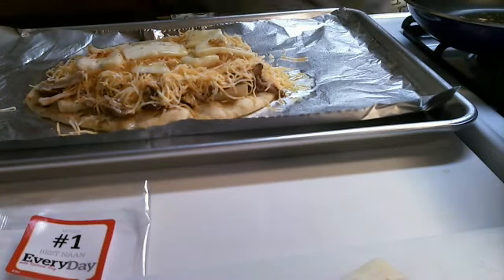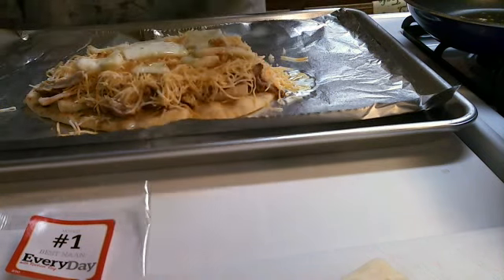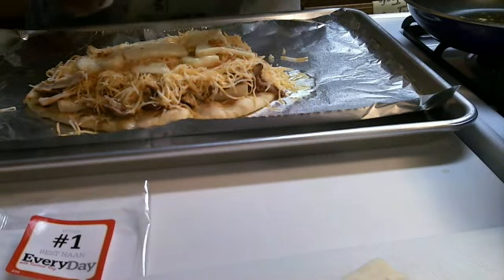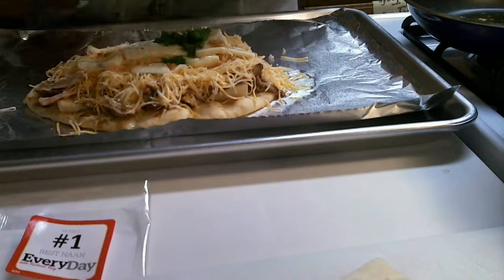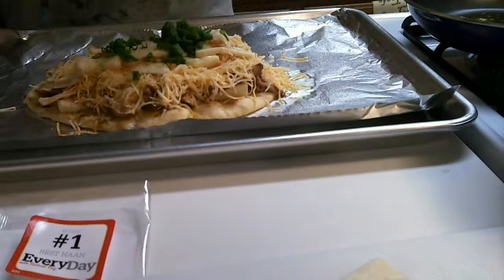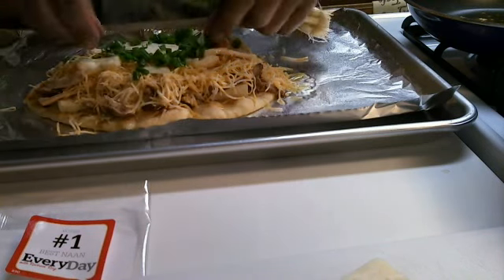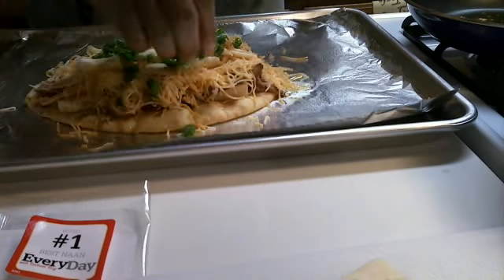Now for the last step, you're going to take your green onions right here — I already rinsed them. You're going to chop them and put a couple of them on top. Sorry about that — I'm not answering that phone, I'm busy making a video. That's my boo calling and she's got to wait. And that's how we do that with the green onions.